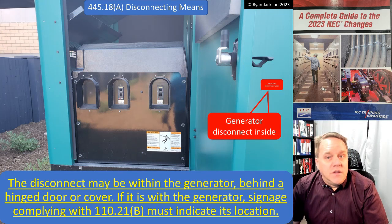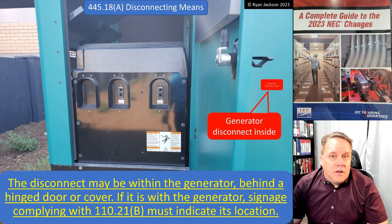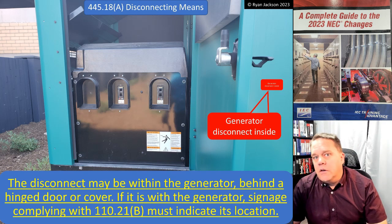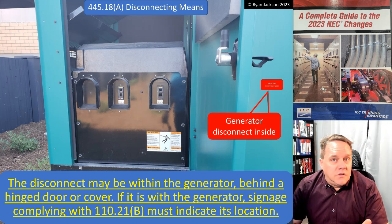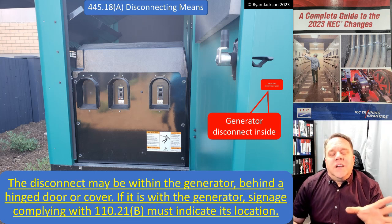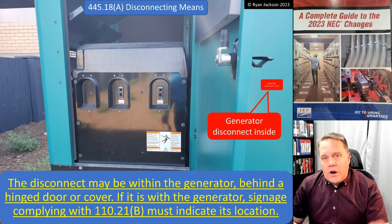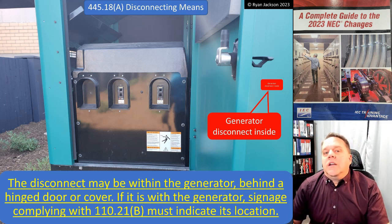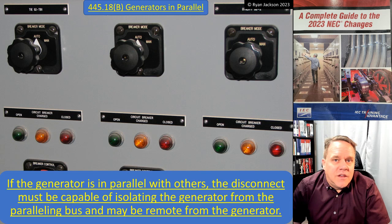The disconnecting means can be inside the generator, and oftentimes it is. It can also be inside behind a hinged door or a cover — a nice clarification, because a lot of people would say that doesn't comply, but absolutely it does. However, if the disconnect is inside the generator behind a hinged door, signage meeting the general signage requirements must indicate its location. That way you're not going on an easter egg hunt — there's a sticker that says 'Generator Disconnect Inside.'